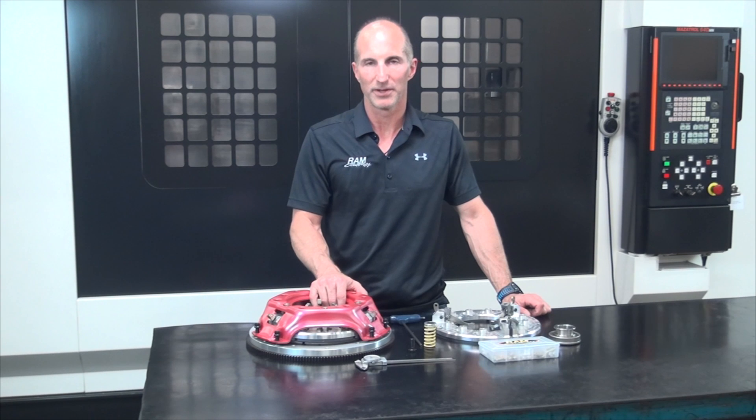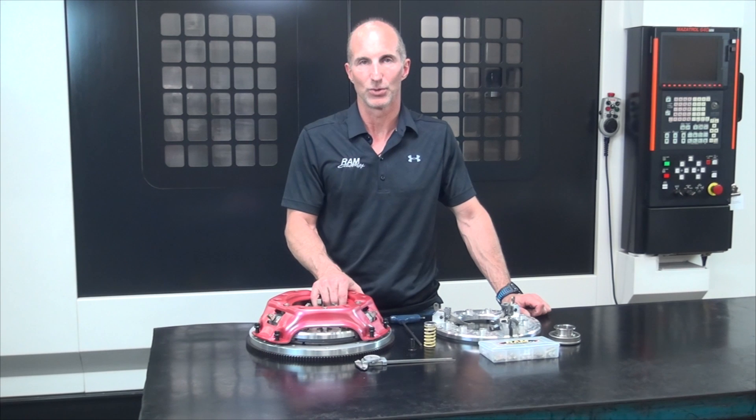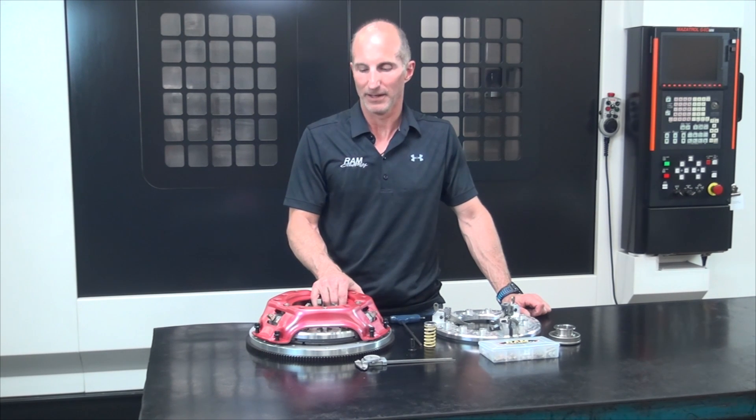In closing, the Ram single disc centered iron assembly with the aluminum billet pressure ring is an excellent choice for cars in the 600 to 1200 horsepower range, and if you need more information you may check us out at ramclutches.com.